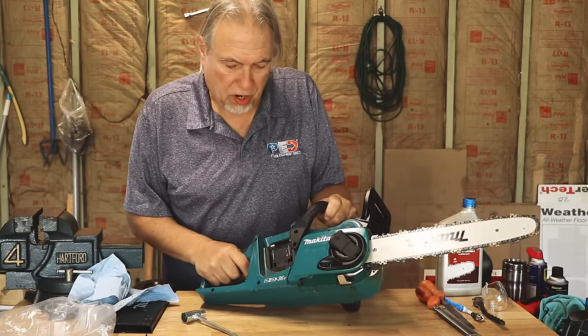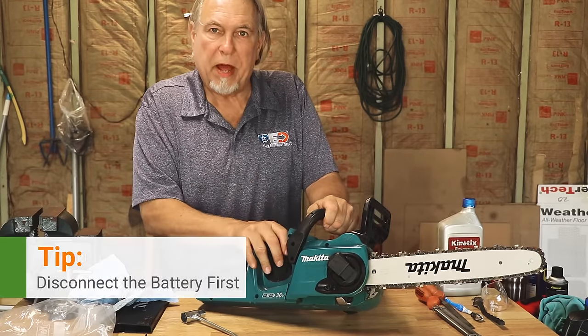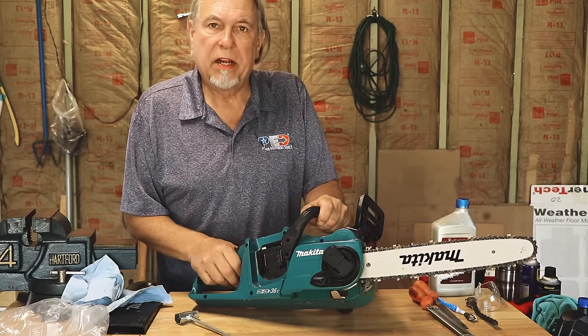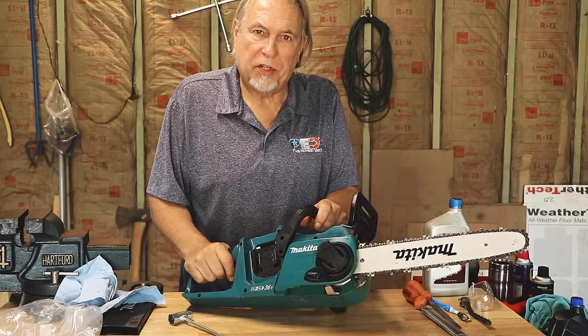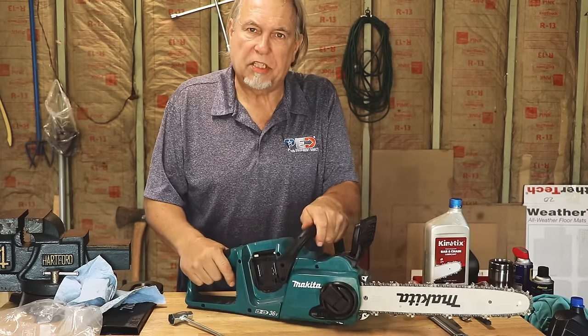We're working on this Makita saw. One important thing you always want to do on a battery saw is pull the batteries out before doing any kind of maintenance. It's very easy to accidentally hit the trigger and get the chain to move. It's the same principle as draining the fuel from a gas saw or disconnecting the spark plug — always take the batteries out as a safety precaution.